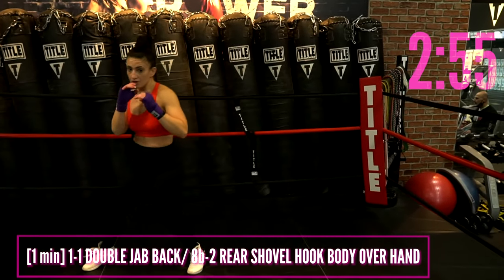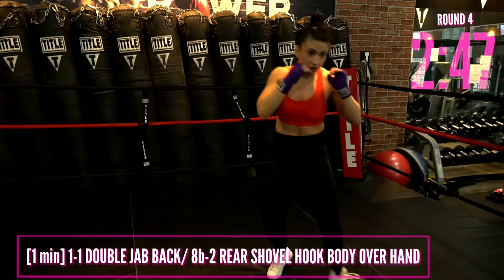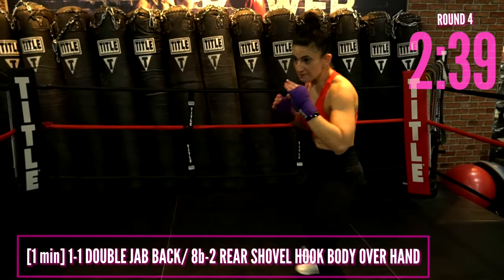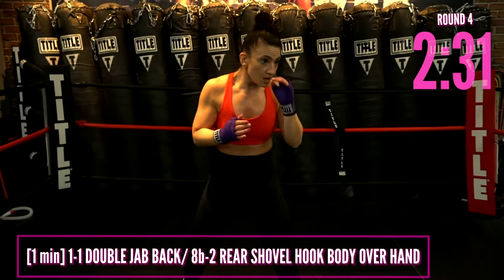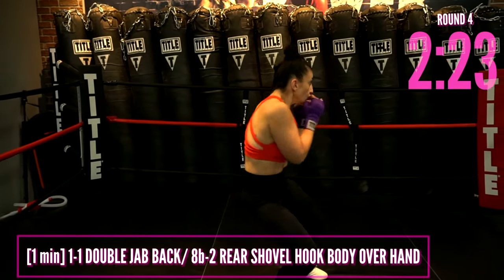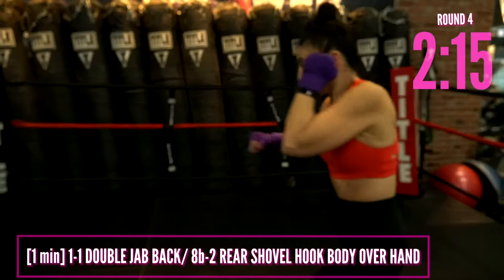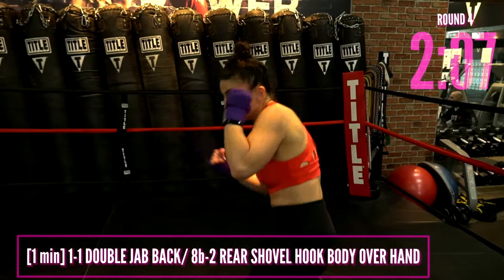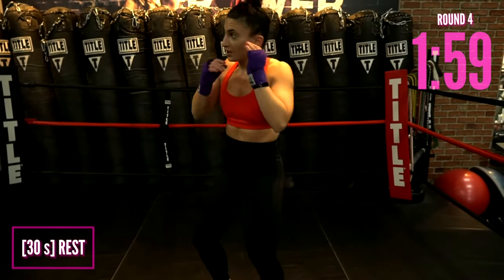We're going to go double jab back — give me a rear shovel hook to the body and then an overhand shot. It's a double jab: one, one — use your footwork, kick it back. Then with that back hand, jump yourself in into a body shot. The shovel hook is the eight, then give me that two right up over the top — overhand shot, bring them down. You can always truncate this and just stay in place: one, one, shovel hook, two. Or use that fancy footwork. Don't get frustrated — just move and relax. At the end of the day, we are boxing for fitness. Breathe and move.